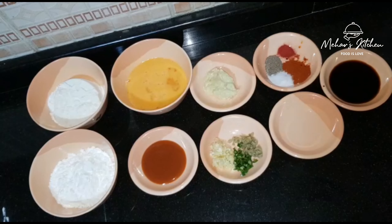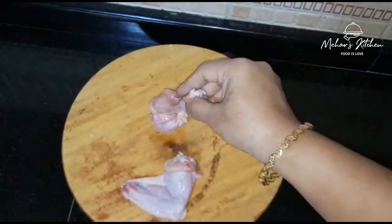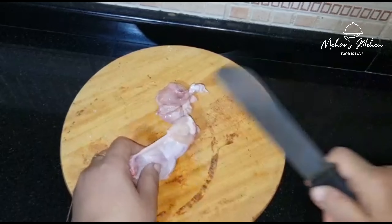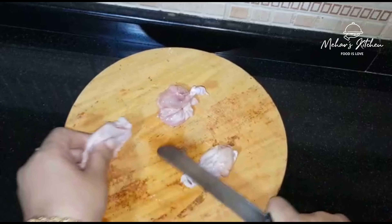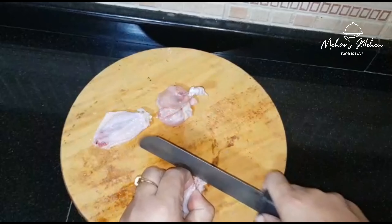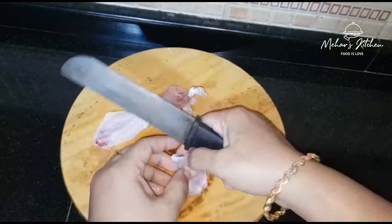So we will start cooking. There are also some ingredients for chicken lollipop. Add the chicken lollipop marinade and put the lollipop into the dish. We will cut the chicken wings and cut them into two pieces, cutting along the side and cutting around.